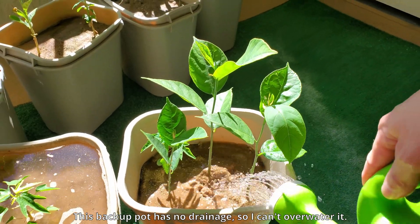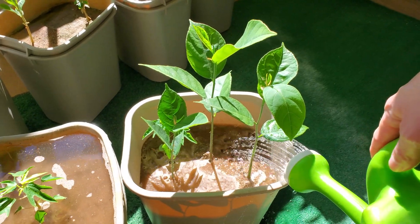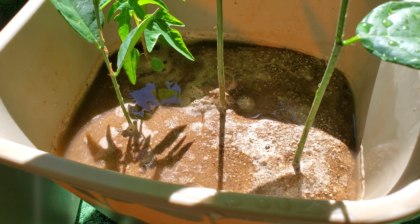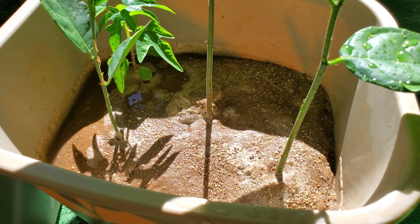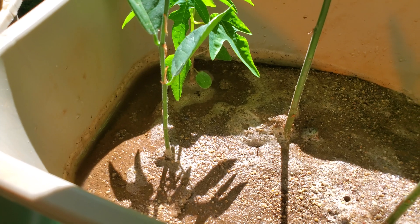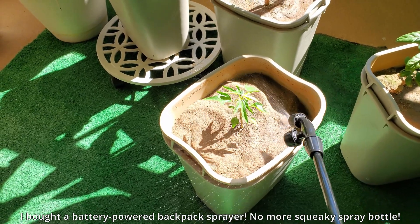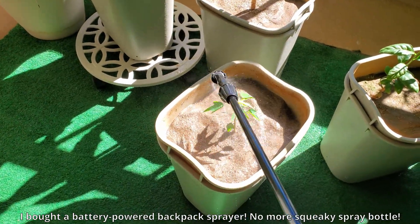This backup pot has no drainage so I can't overwater it, and I'm really just going by feel. I know it's not really a fair comparison to compare the backup seedlings in this pot to the main pots of this papaya series and also the jackfruit series. I never intended to keep those things for this long, but I decided it would be a good set of controls.